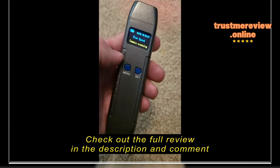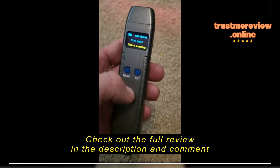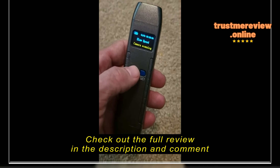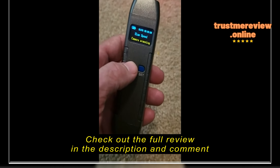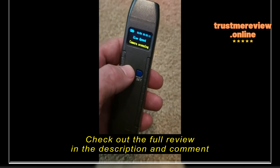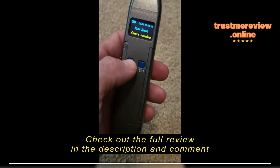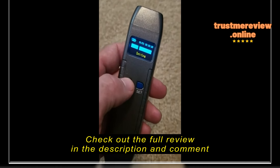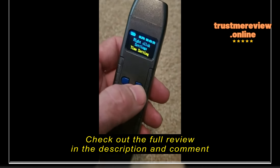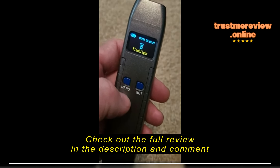I got my new camera and RF detector, which is for finding bugs and stuff. This one has worked better than any of them so far. I'm really interested in stuff like this — it's just really cool and I keep looking for the best one. This one is handheld, very nice, and it has a lot of options. It's very easy to set the settings on here.